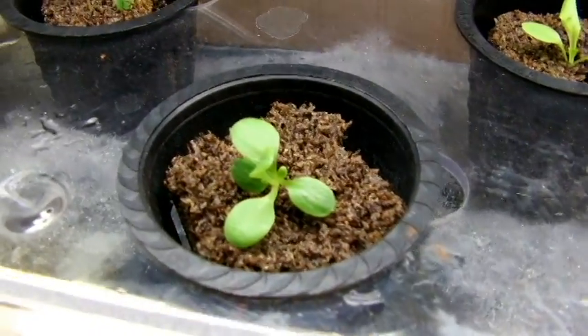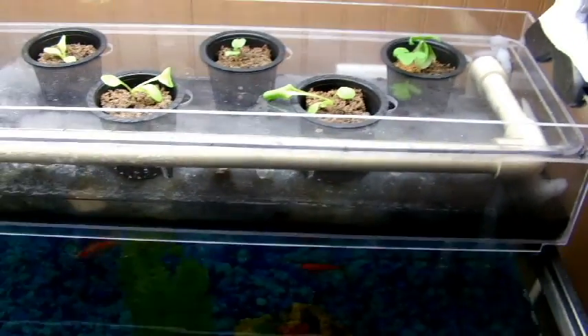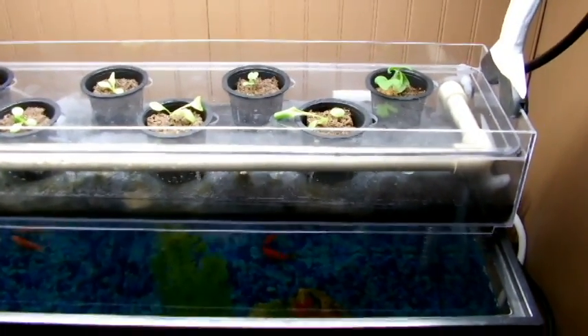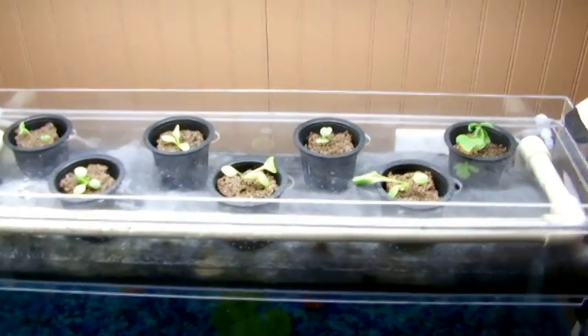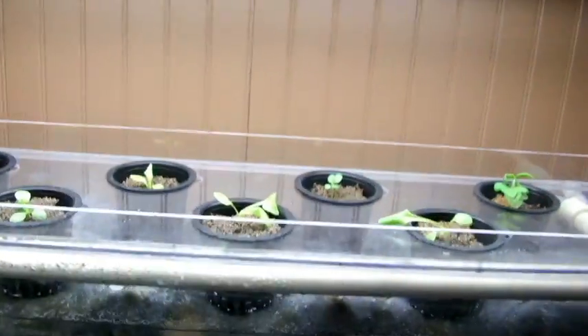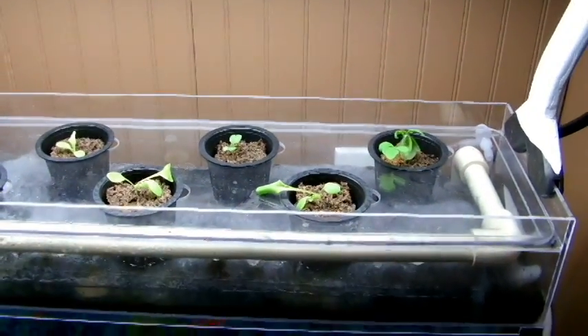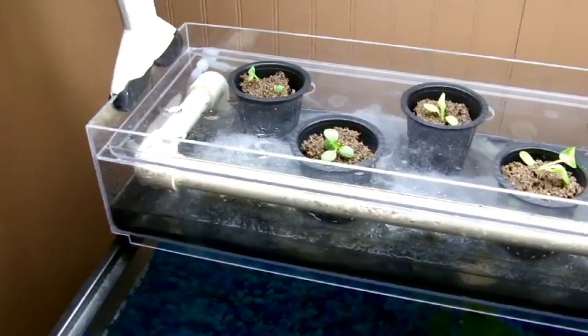These are seedlings that have been growing for about a week, and we'll see how they do. I bought this setup from a guy online. I've seen a lot of grow tanks where you can grow goldfish — small one or two gallon things — which are kind of cool, but I want to go bigger. This tank has about ten inches between the top and the bottom, so it's really suited to grow things like lettuce and herbs, and won't work well for things like tomato plants, peppers, et cetera. But it's a pretty cool setup.